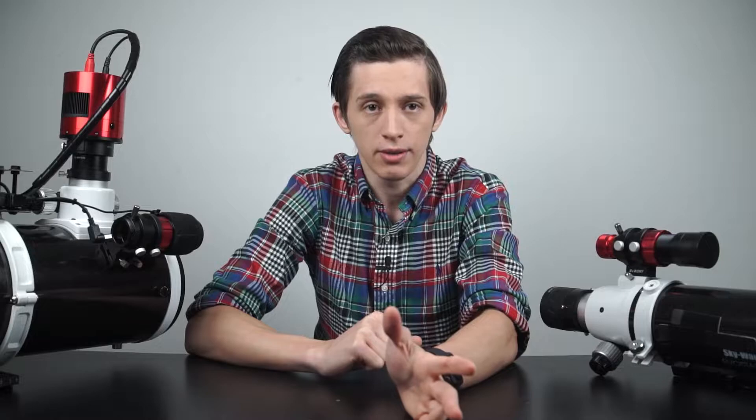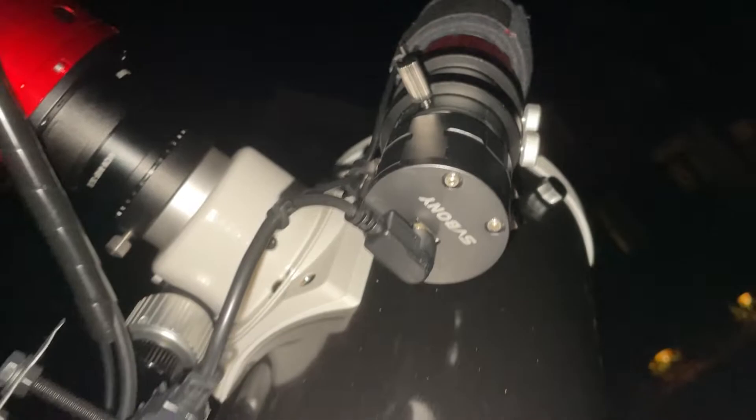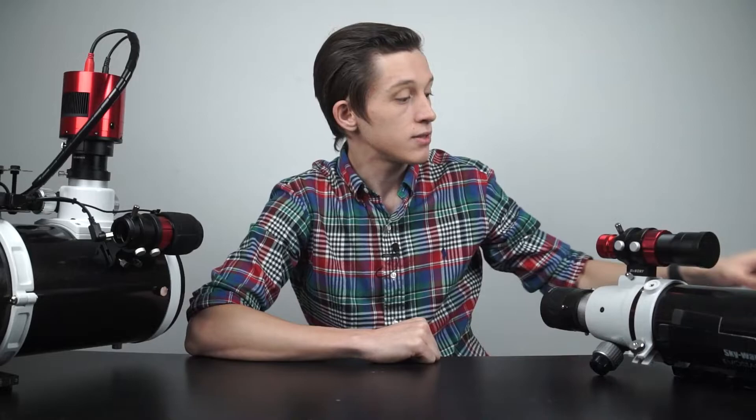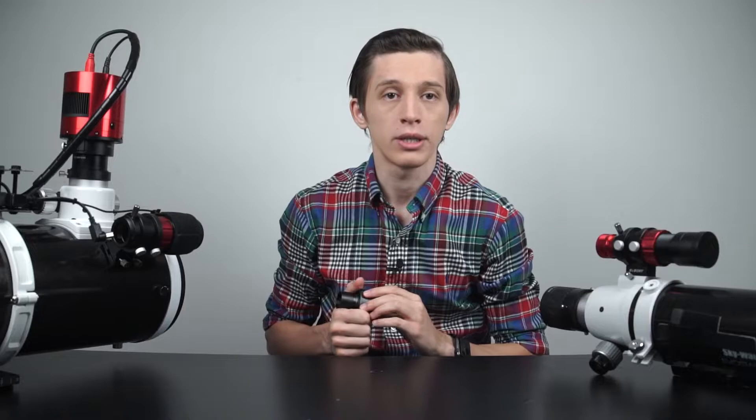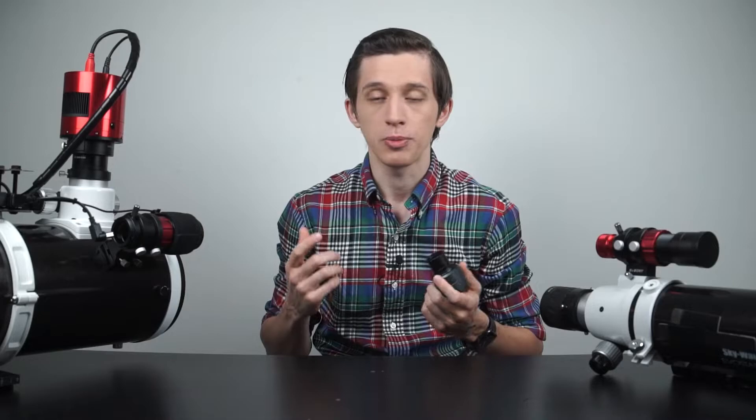So as a result, there is nothing wrong with the camera itself, just the low-quality cord that comes in the package. Once again, you can spend a few extra dollars and get a cord with the specific length you need for your setup.